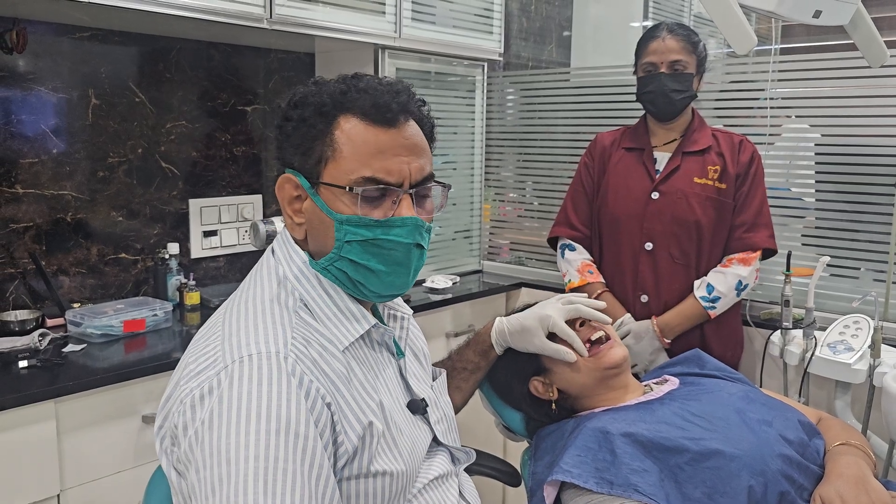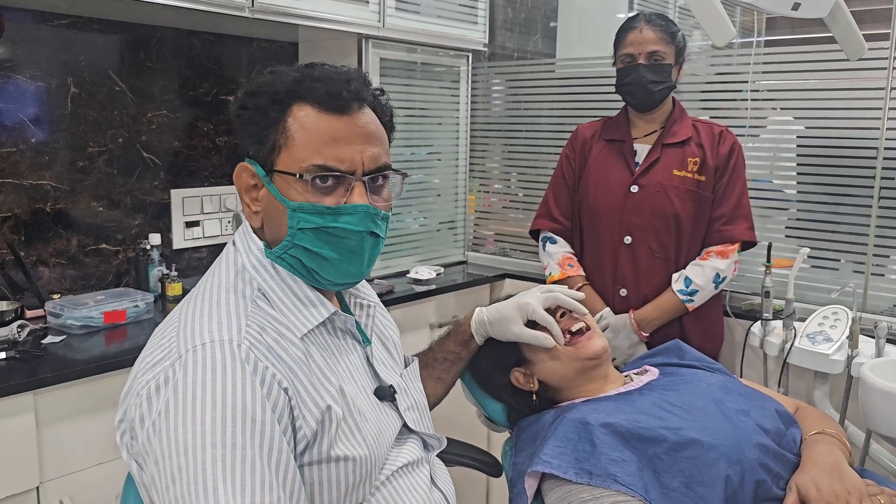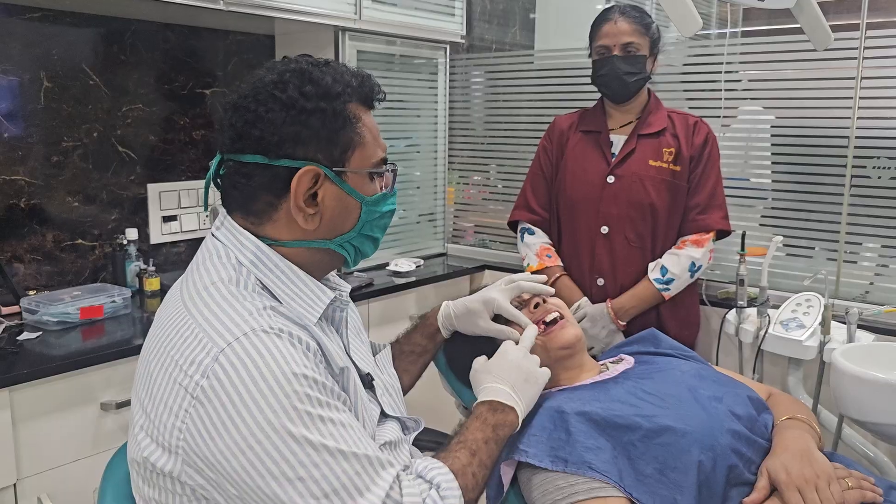Hello everyone, this is Dr. Durga Prasad. Today we are going to see immediate extraction and implant placement with basal implants in an upper right maxillary canine.